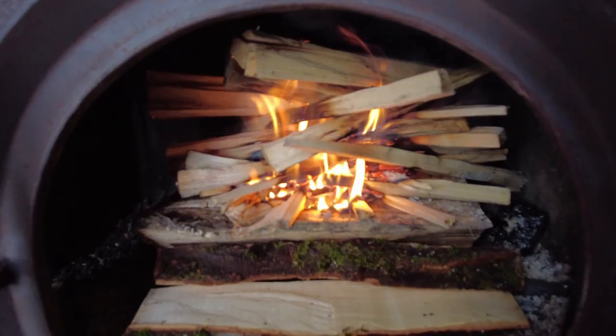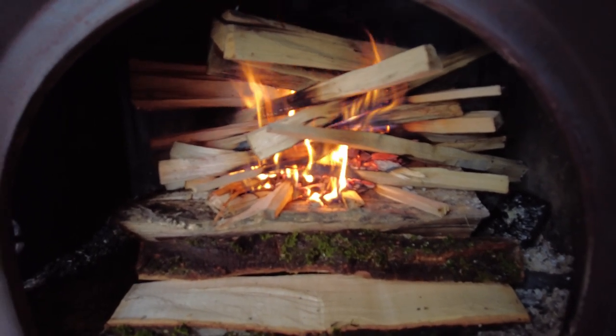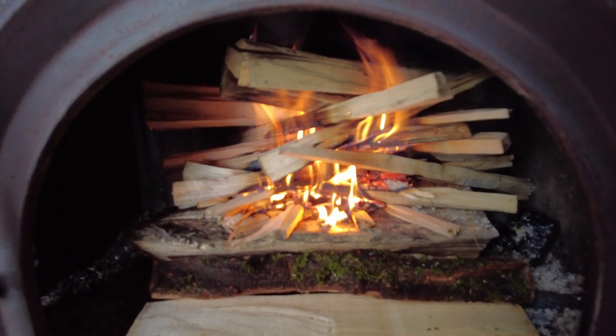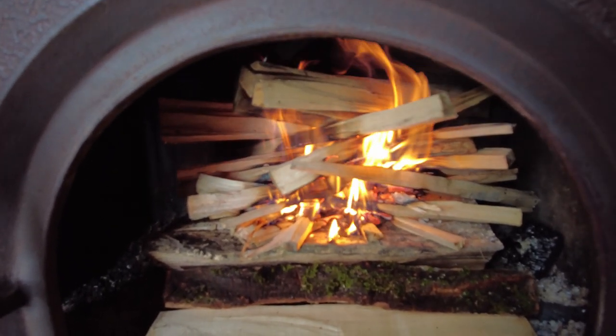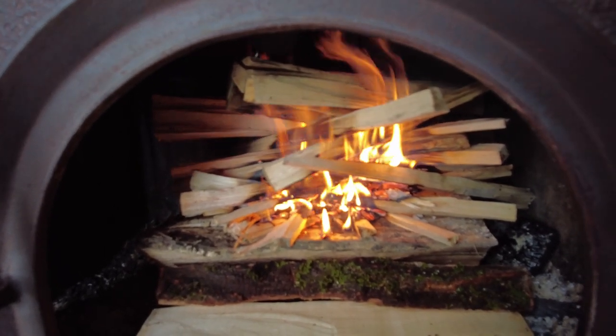I'm walking back out to check on the sauna. It's probably been burning for like 10-15 minutes with that little stuff on there, and I'm going to throw some of the larger stuff on now. We got a decent fire going. From this point I'd say it takes about 45 minutes to get it up to about 140 degrees Fahrenheit. I can scale the fire up pretty quickly from here because we got those embers going and some big stuff going.